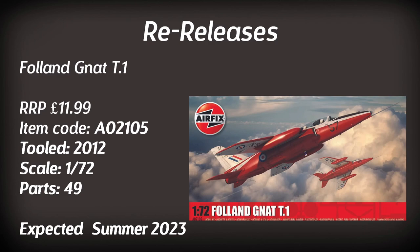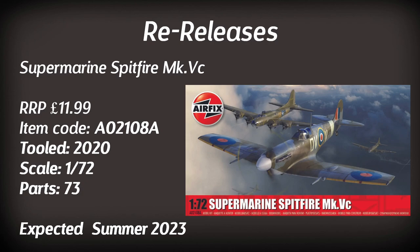Moving on to the Folland Gnat T1 — another kit that's been in the Airfix range a few times. I actually have this one in the stash and have built a few of the starter set versions. It's a very nicely detailed and easy kit to build, and should be available in the summer.